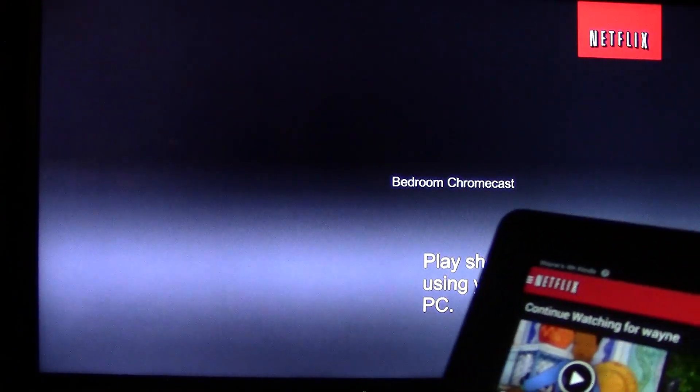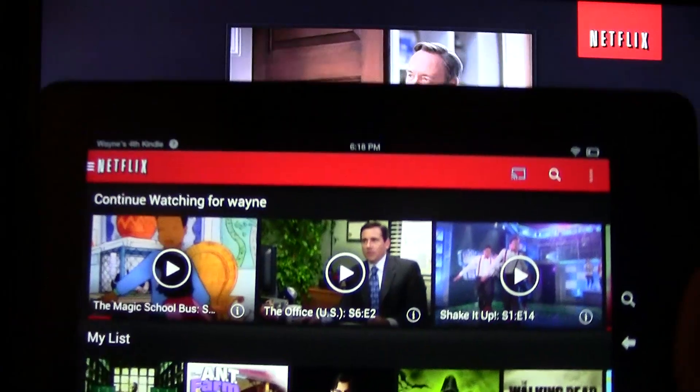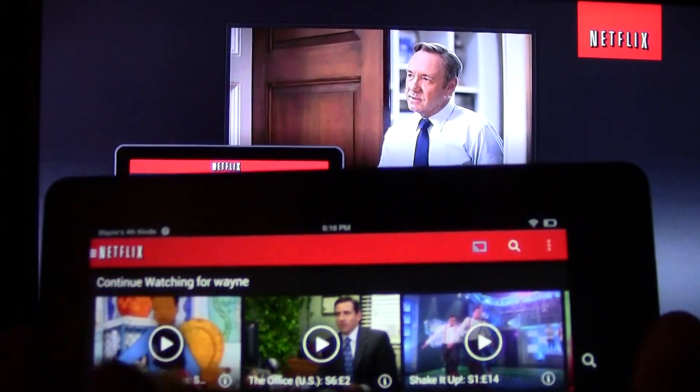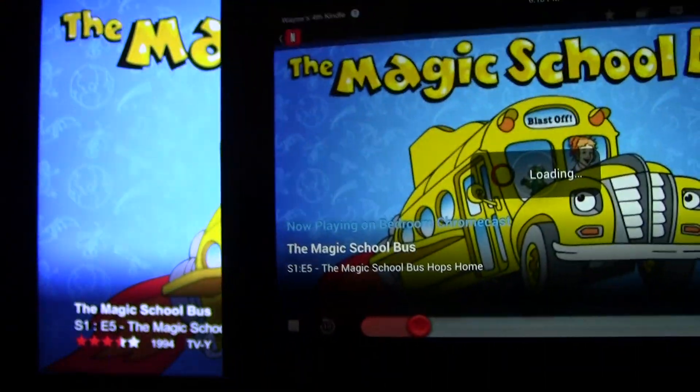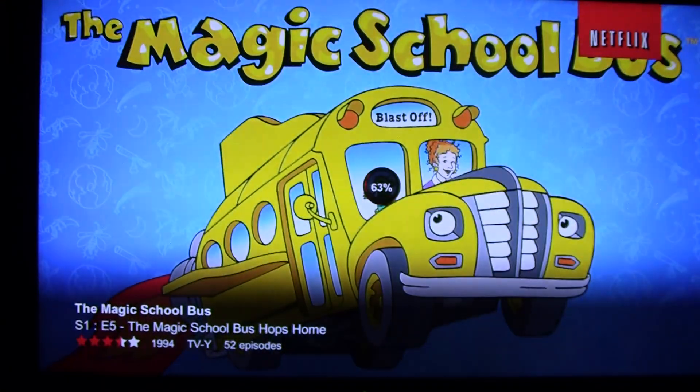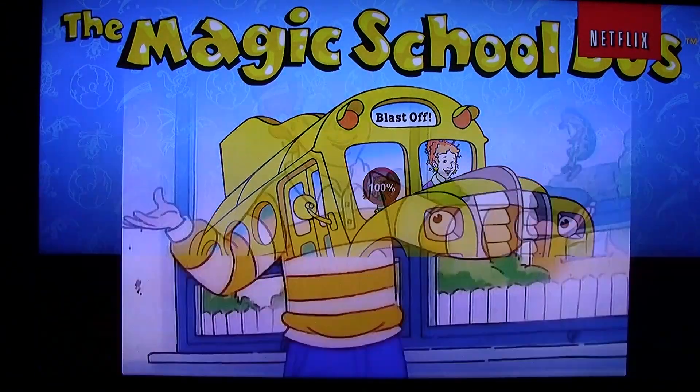The TV will switch to the Netflix interface and then you just pick the show you want to watch. I'm going to continue this episode of Mega School Bus. This is the icon I'll see on my Kindle, but on the screen it will load and it'll play in a couple of seconds.